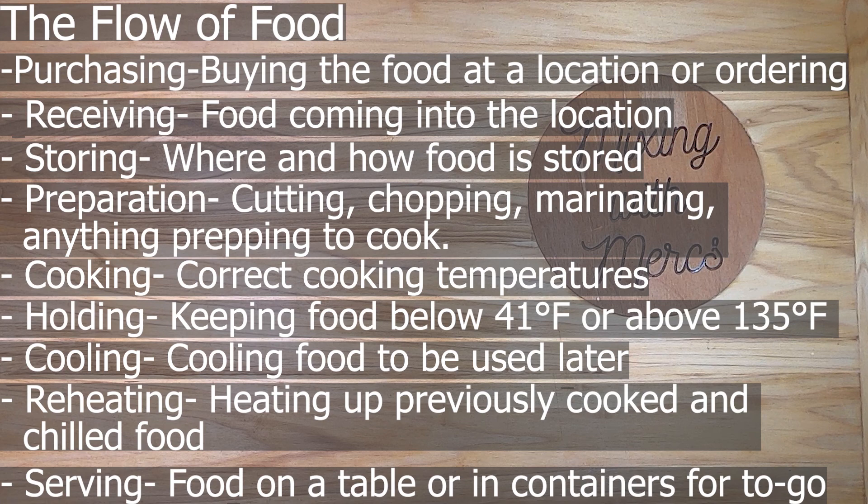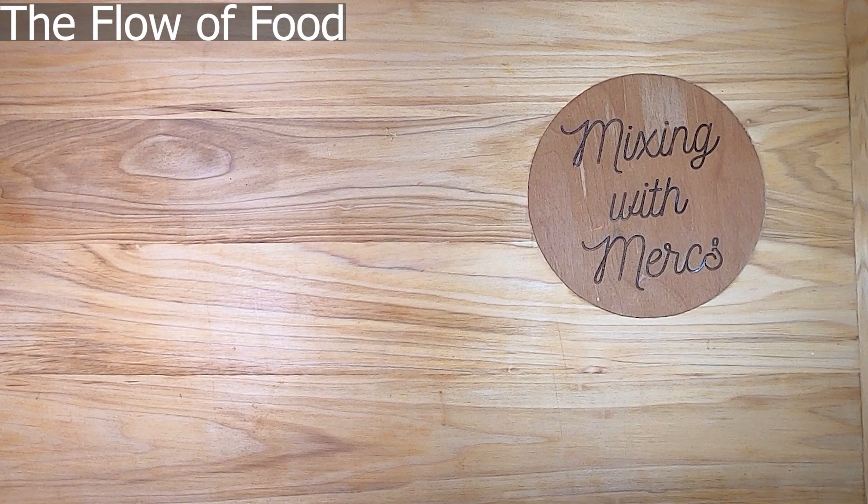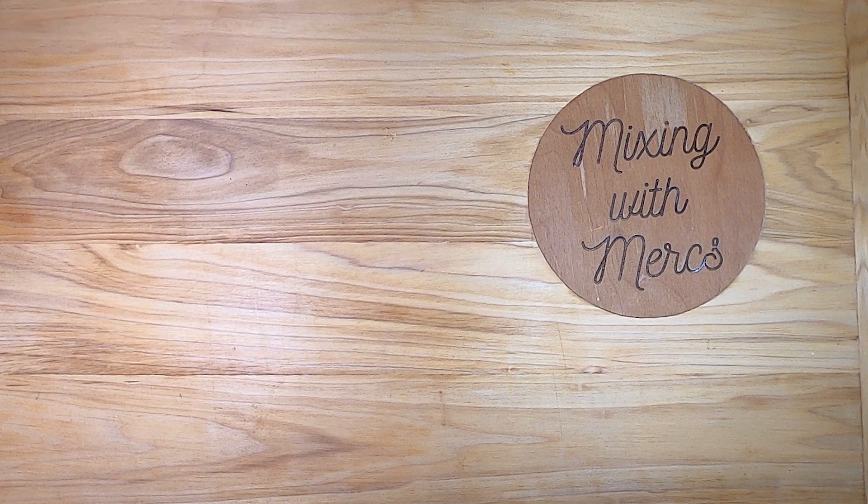Finally you have serving — getting food onto the table or into containers for customers to take with them. This was a brief introduction to the flow of food, and we'll go into these steps in detail in later videos. Thanks so much for watching Mixing with Mercs — please join us next time.